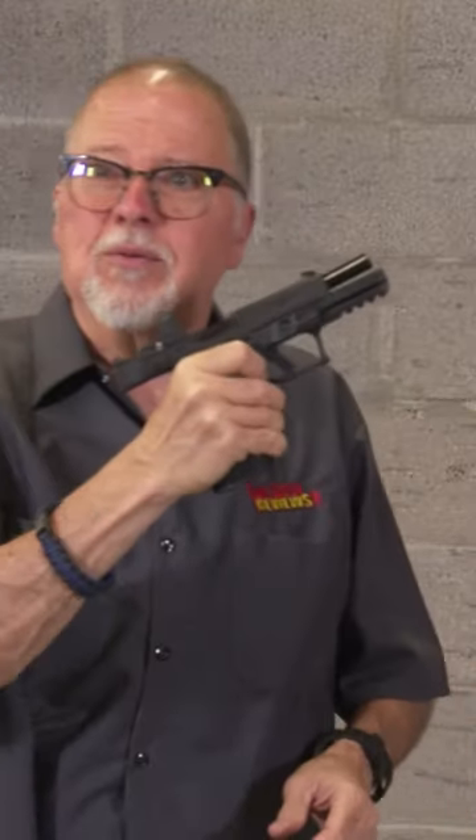You'll notice I'm doing my mag release with my index finger. I did a training last week with Freddy Blish — we shot over 250 rounds doing the Bill Wilson 5x5. Every reload, whether speed reload or malfunction clearances, I was using my index finger. Freddy was like, whoa, that's fast. I'm like, yeah, it's really fast.